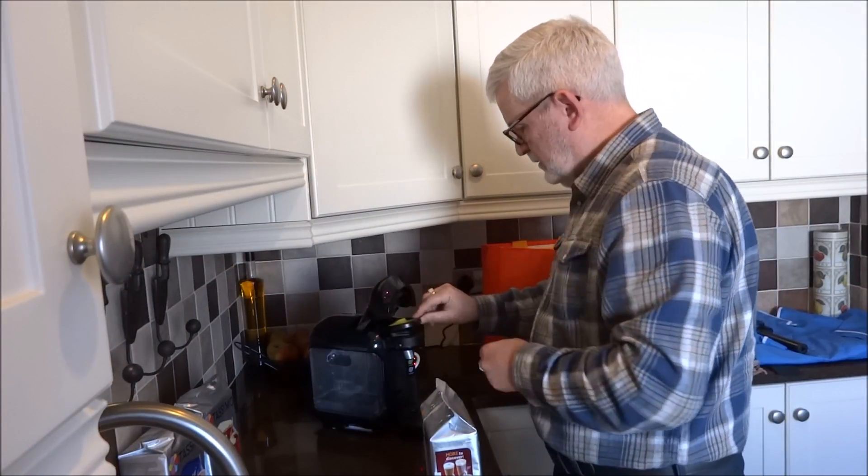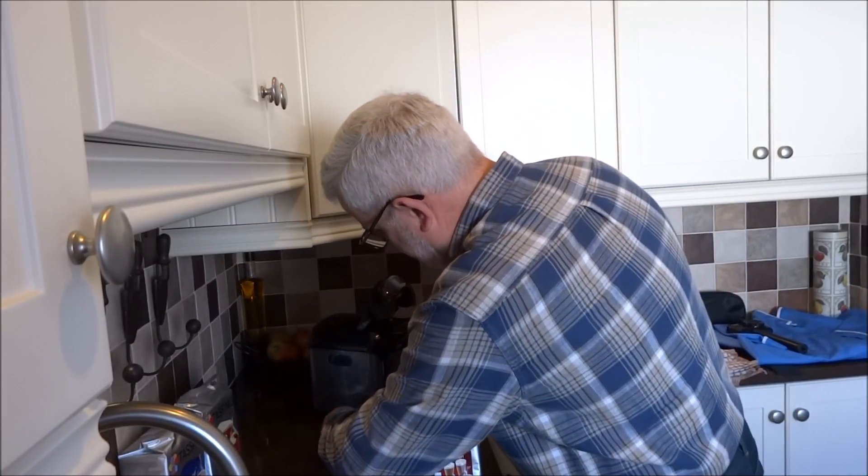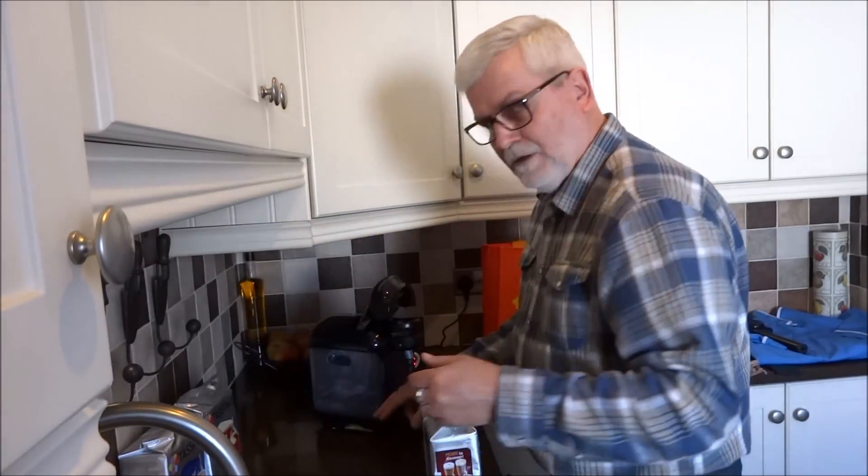So lift the lid. This little gadget here is for cleaning purposes, and it tucks away in the little slot underneath the machine.